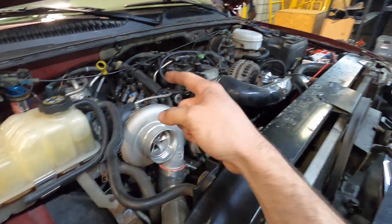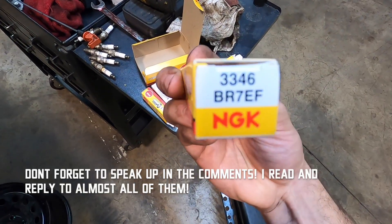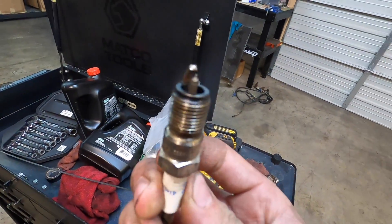I did some prep work for this. I changed the spark plugs to BR7EF — that's what we put in there. In the last pass we made at Yellowbelly, as the transmission was dying, I felt it breaking up. I kind of said something about it — I felt like it was breaking up. And then afterwards I realized we never changed the spark plugs. It's kind of like a rookie mistake.